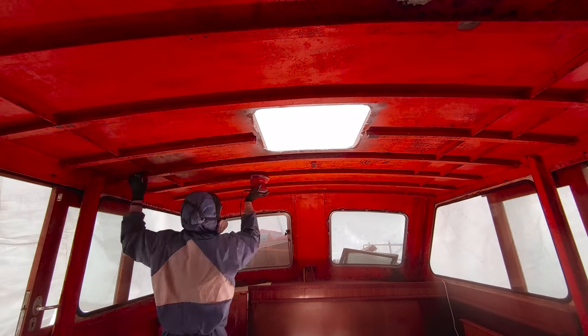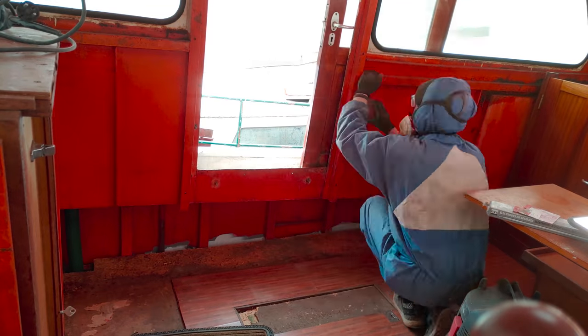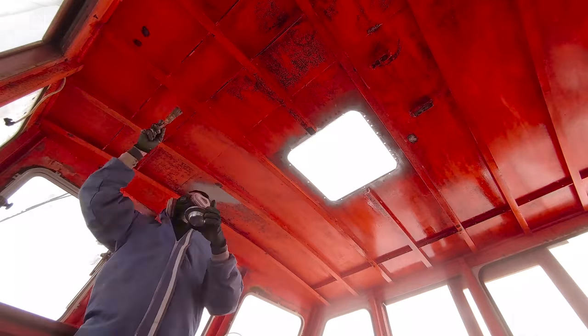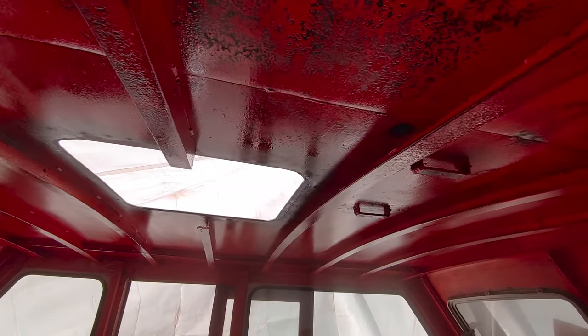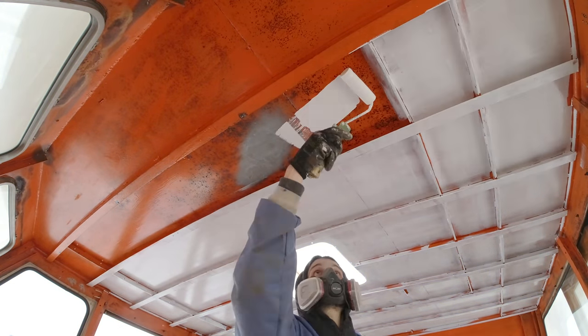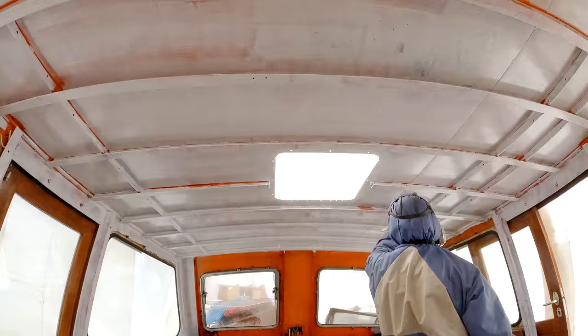Alright, now on to the final big job of this video, which is to paint the helm. I found another inscription, this time it's done in chalk — and if anybody here can read it, please do tell me in the comments. After sanding all the surfaces, I put down a coat of Ovatrol oil to add a protective layer between the steel and the new paint. Here we go with the first coat, and for some reason the helm's structure is more complex than the other rooms, so a first coat is all I managed to do this week. And I know how much you guys enjoy a good session of painting, so I'll be quiet and let you watch this in peace.